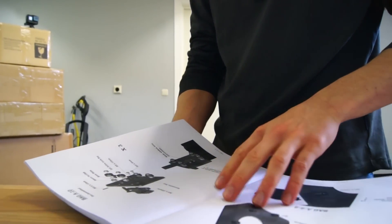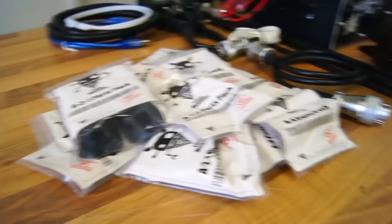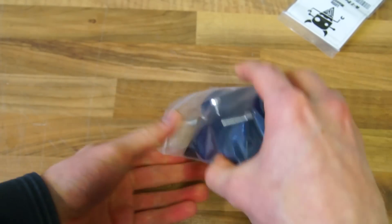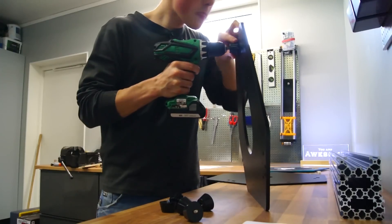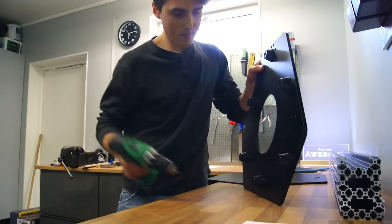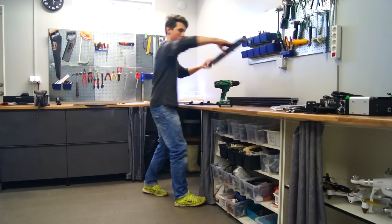Alright, let's get started with the assembly.